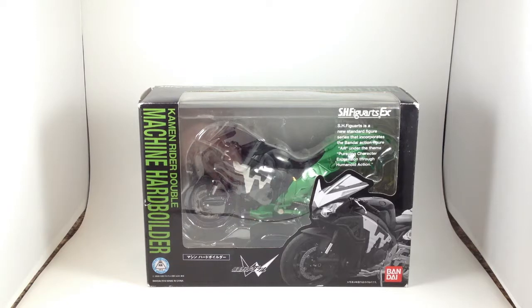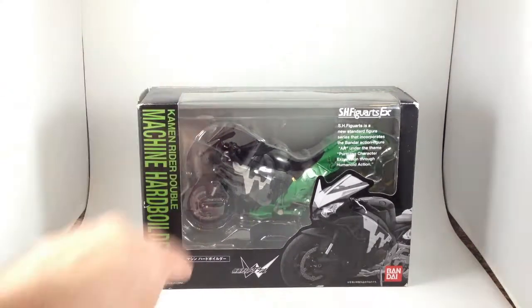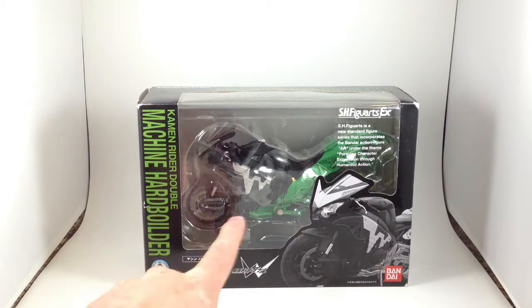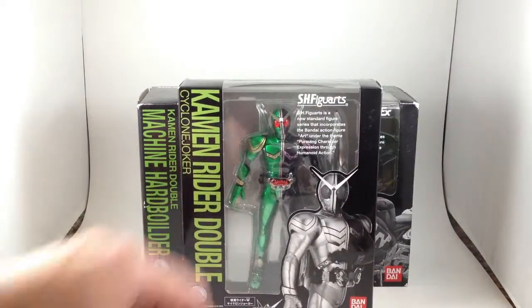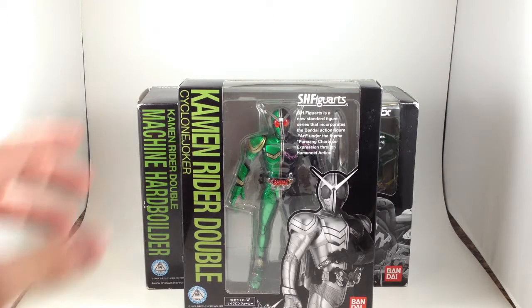Continuing my look at the motorcycles from the various Kamen Rider shows — the Heisei-era ones that I collect — we have Machine Hardboilder, belonging to Kamen Rider Double. It's a black box with green text and a black motorcycle with green accents, and coincidentally the box matches really well with that of the figure arts.